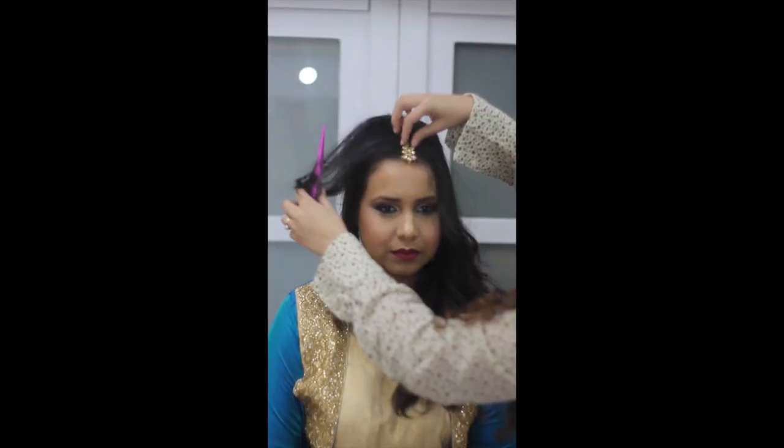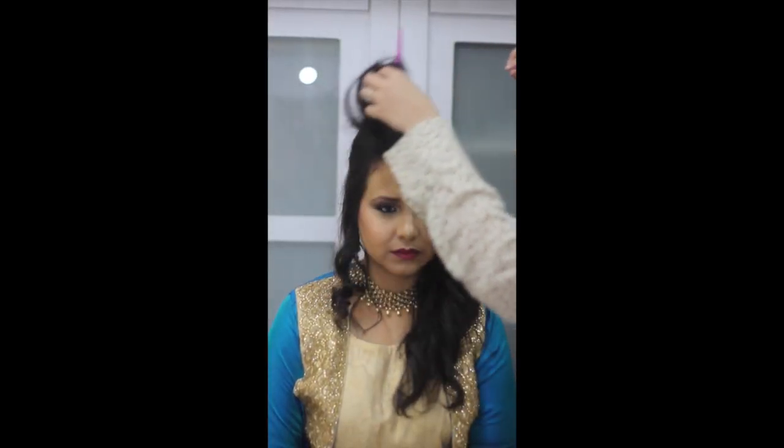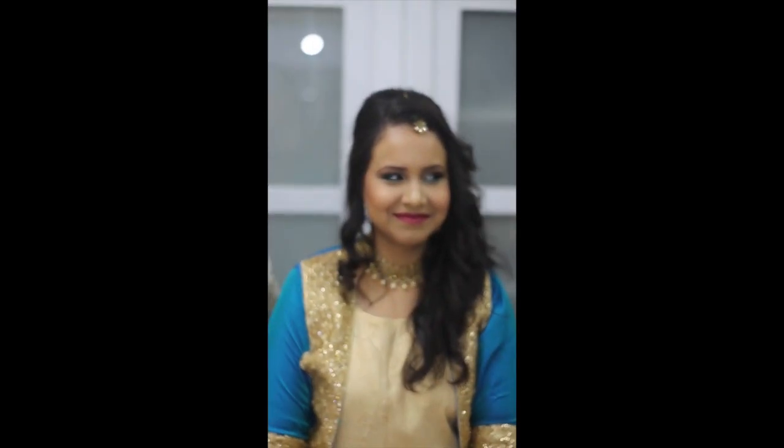Just a note: after the makeup was done, I realized that because of the RCMA No Color Powder there was a white cast under her eye. I just dusted some Victoria banana powder — you can use any banana powder — and it was all fine after that.